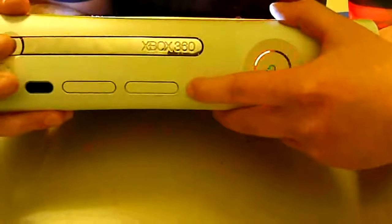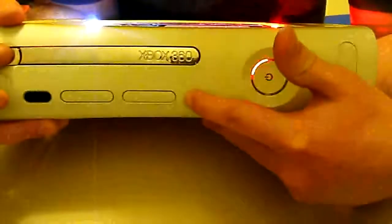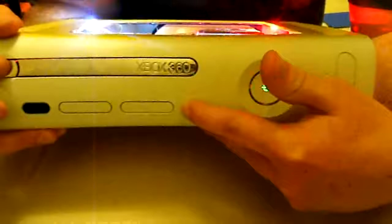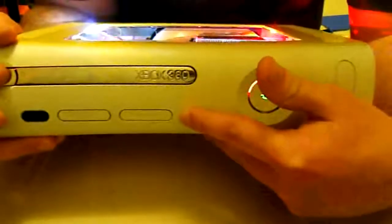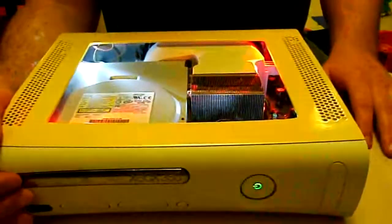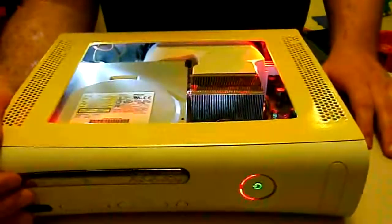A lot of people think four lights means the number four in the error code, but it's actually zero. So for this error code, it's going to be zero, zero, one, one. If you're getting two lights it'd be two, three lights would be three, and four lights as I said is zero. I'm not really sure why it's like that, it's kind of just the way it is.